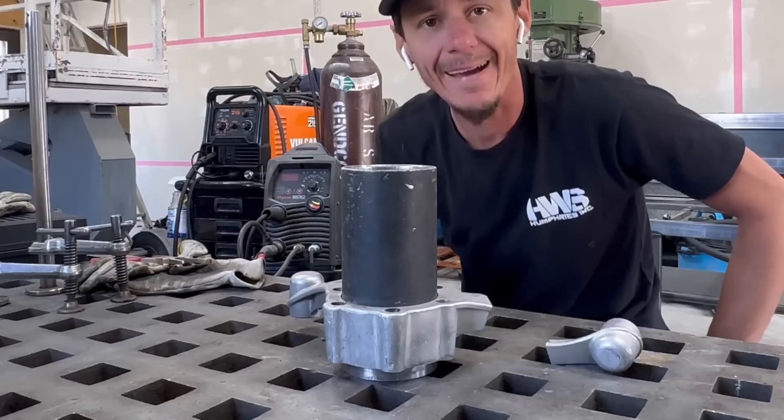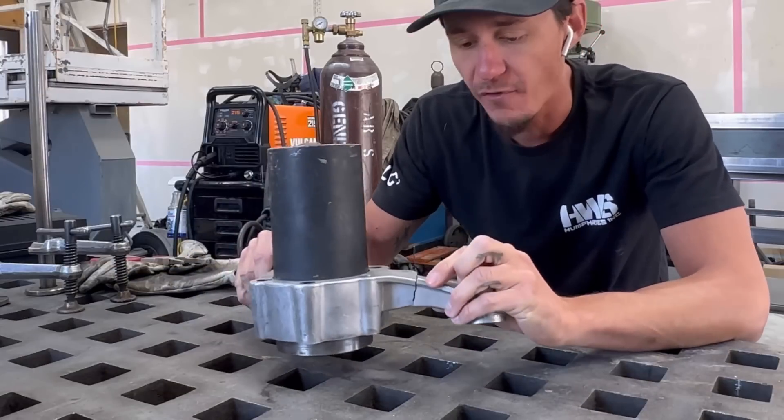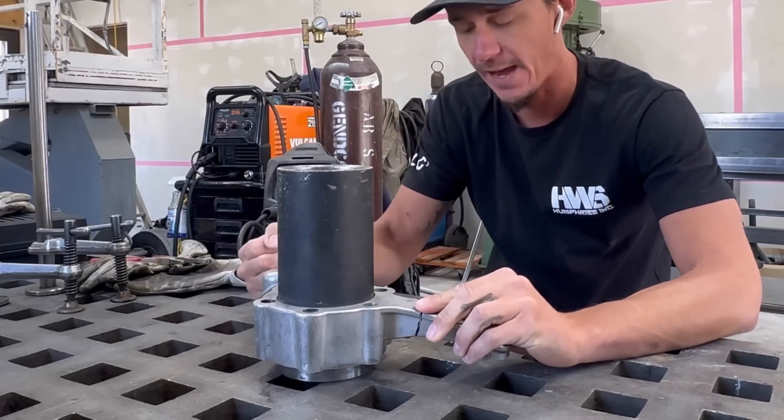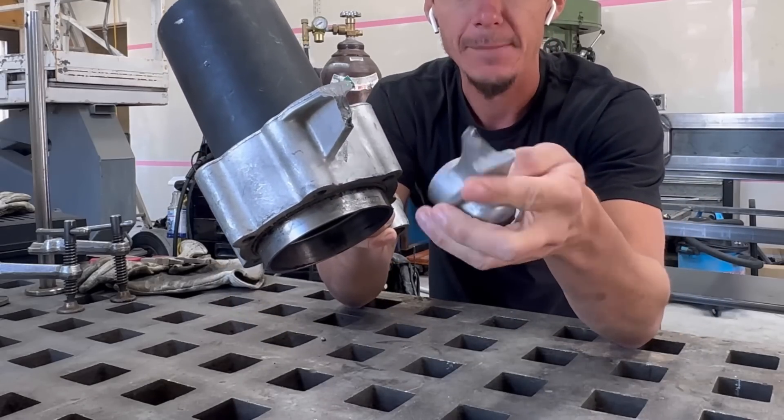What's up YouTube? Today I've got another cast aluminum repair. What we have here is some sort of piece off of a post pounder. I think this is where the handles go. I'm not 100% sure, but you can see what happened there — they snapped it off.